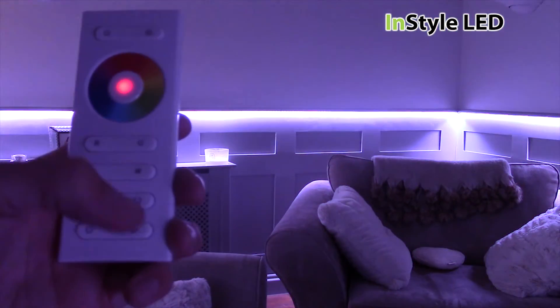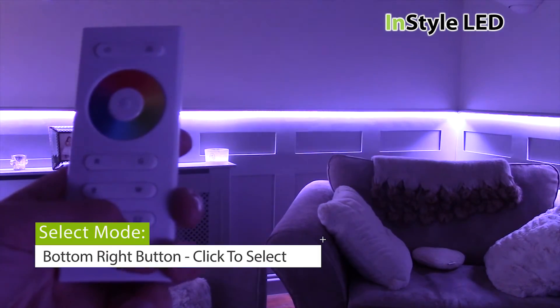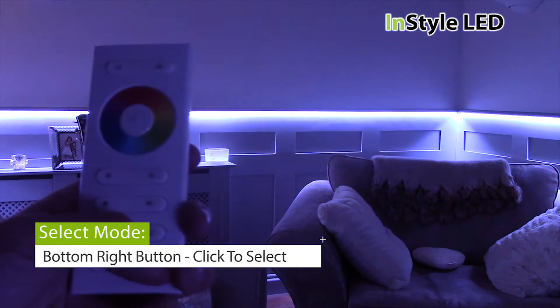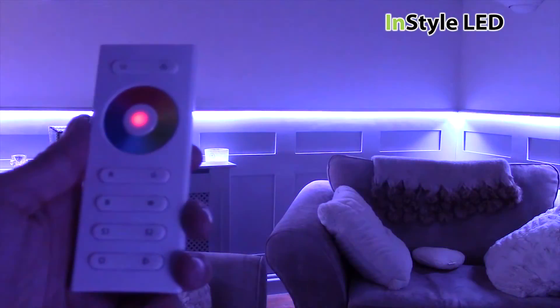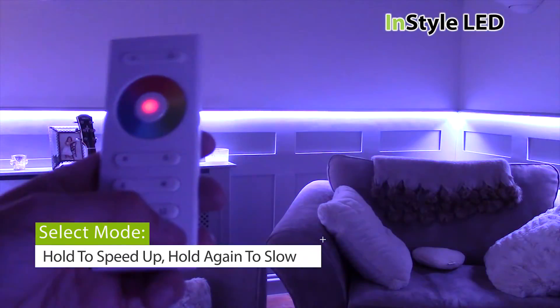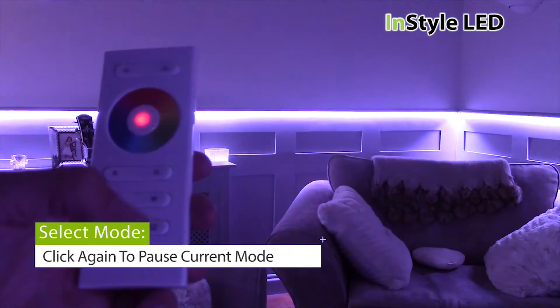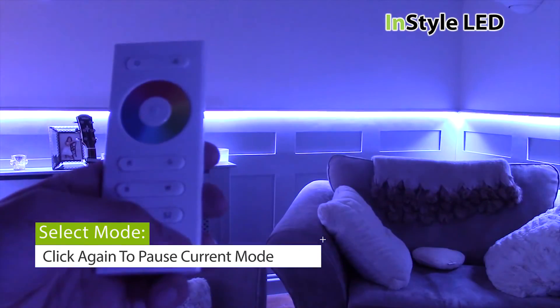The bottom right button plays, pauses and speeds up up to 10 different built-in modes such as colour scrolls, fades and flashes. Click the button to play, hold the button to speed up, hold again to slow down, then click again to pause. You can then click again to go to the next programme.